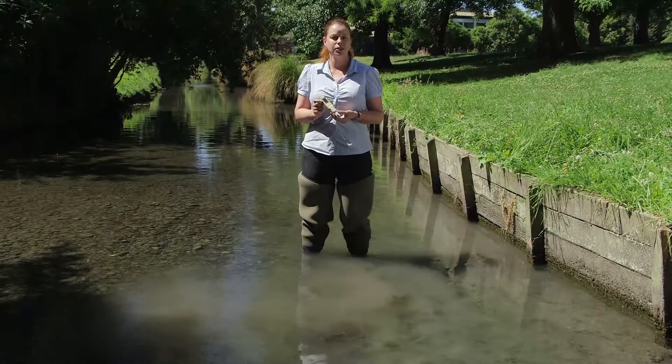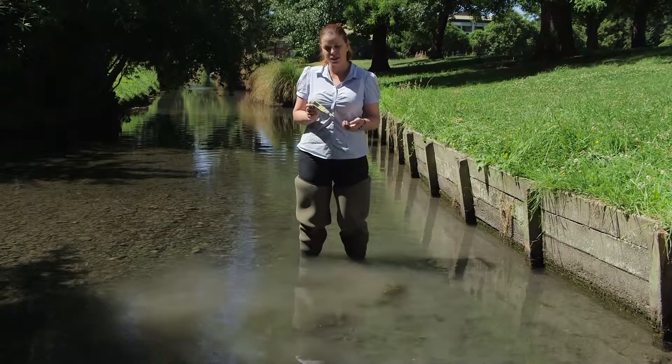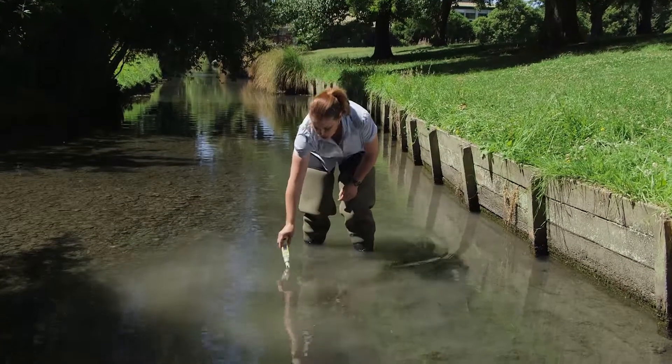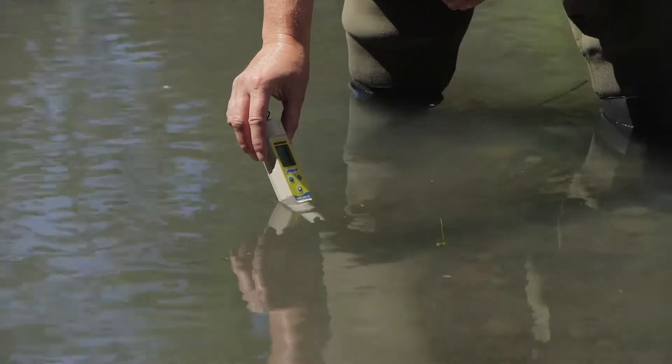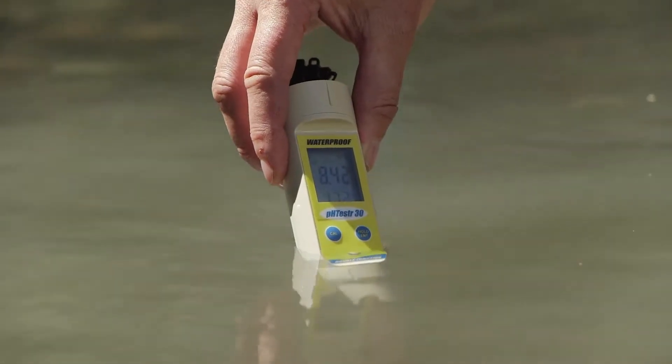The meters are very easy to use. Turn it on — you've obviously calibrated it previously and rinsed it in clean water. Now you just place it in the stream or in your sample and hold it there, watching the pH reading until it starts to stabilize.